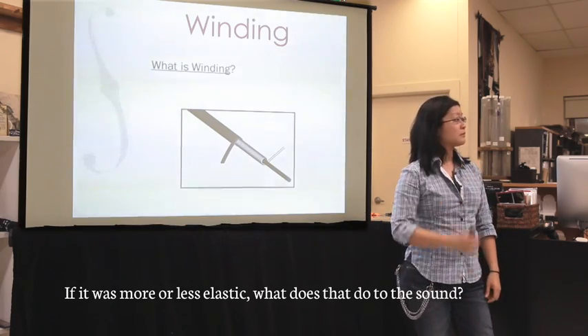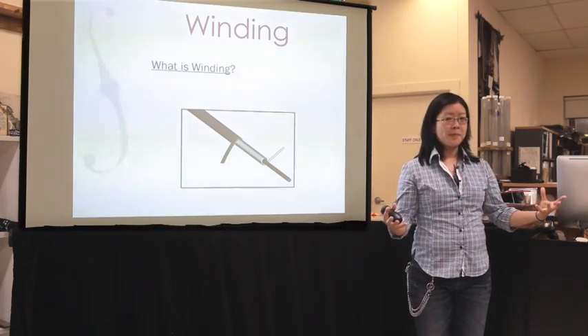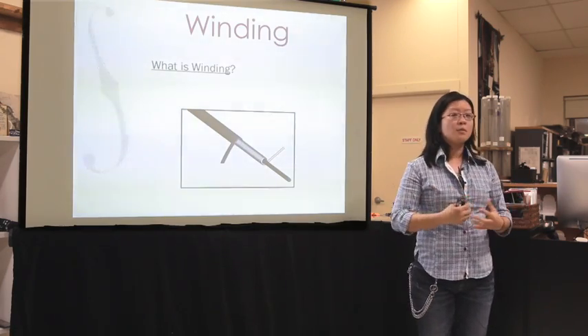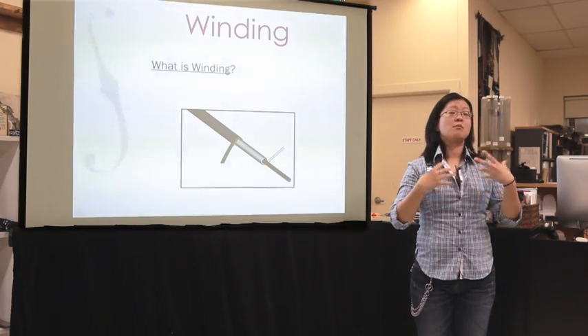Elasticity is really important to the tonal spectrum. The more elastic a string, the more a musician can do with it — you can push or contract the sound more. If you want to be more expressive, you want a more elastic string; if you want more volume or resistance, you might want a less elastic string. The downside of a really elastic string is that it keeps stretching and doesn't settle in very quickly, making it unstable. So as string makers, we have to find a balance between good elasticity and good resilience.